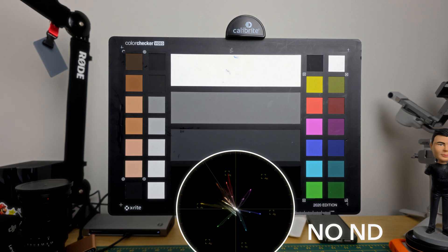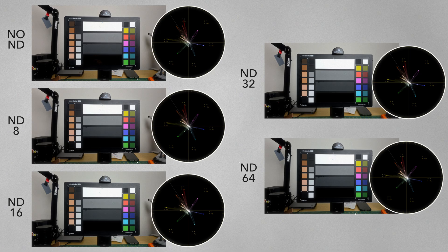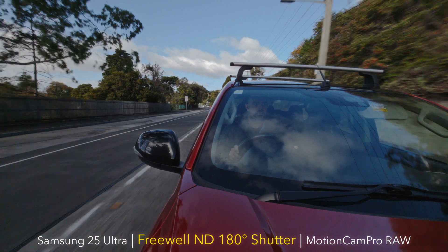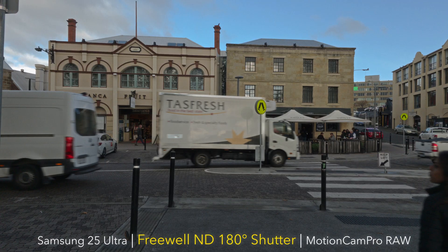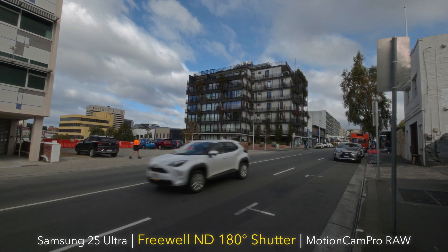Now let's talk optics because budget ND filters often fall apart here. I tested these NDs from Freewell for colour accuracy, sharpness, vignetting and internal reflections like ghosting and flares, and was really surprised by just how well they performed. Colour accuracy is excellent across filters — colour shift is very minimal with only a slight contraction of saturation and is mostly consistent across strengths. In fact of all the ND filters designed for mobile I've ever used, these are the clear winners and the easiest to correct for in post, but to be honest you probably won't need to most of the time. Fixed NDs are just superior to variable ND filters which introduce much more colour shift.